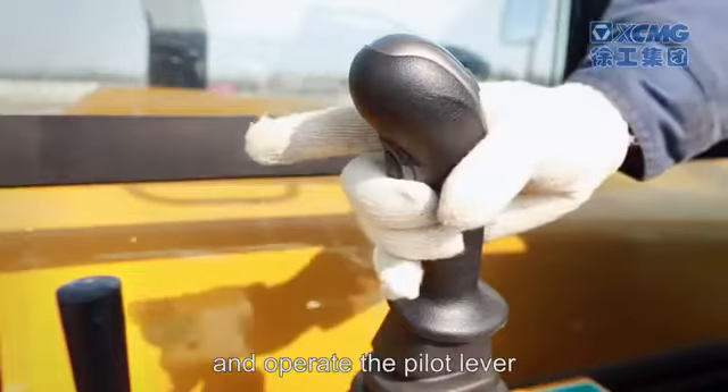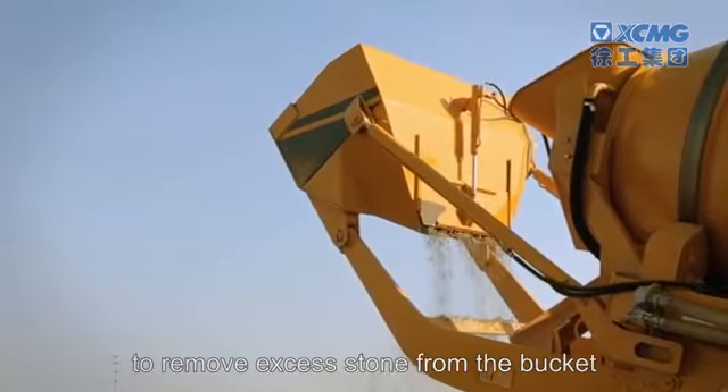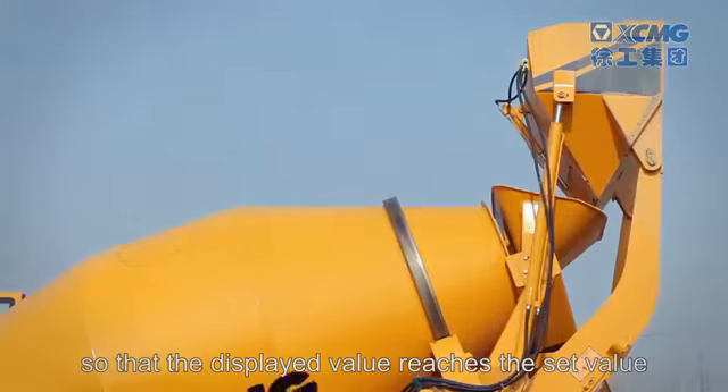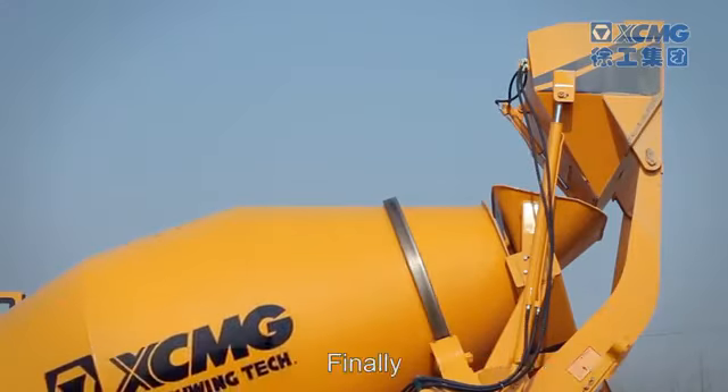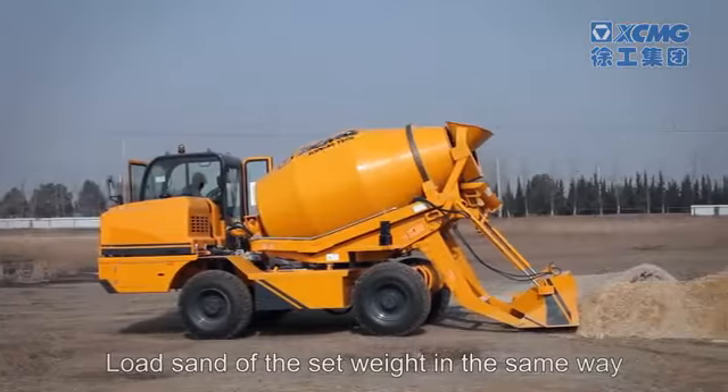Operate the pilot lever to control the bucket gate opening and closing to remove excess stone from the bucket so that the displayed value reaches the set value. Finally, unload the stone into the tank.